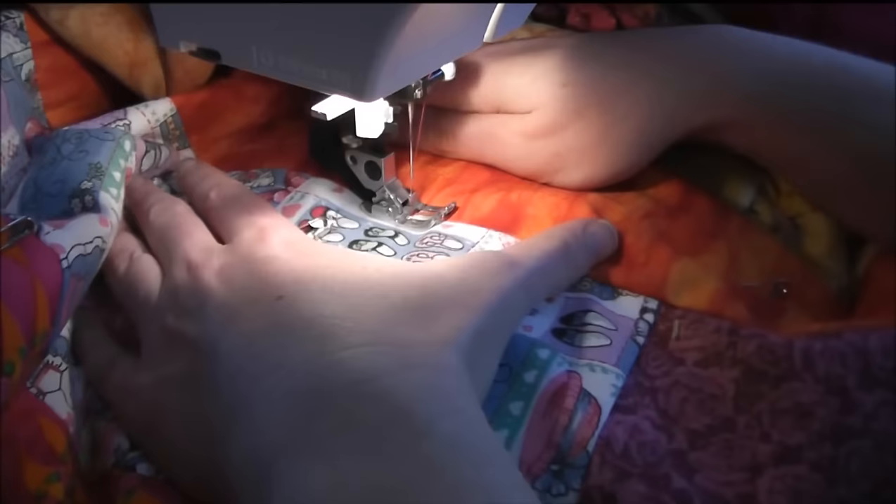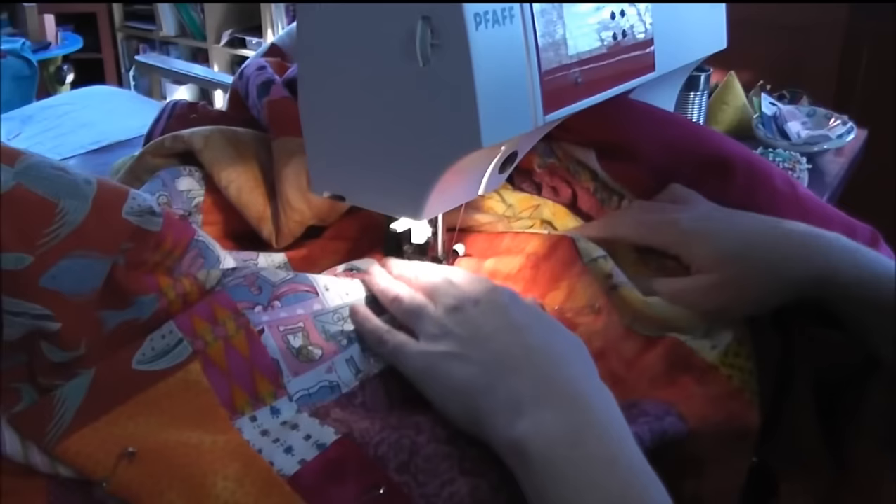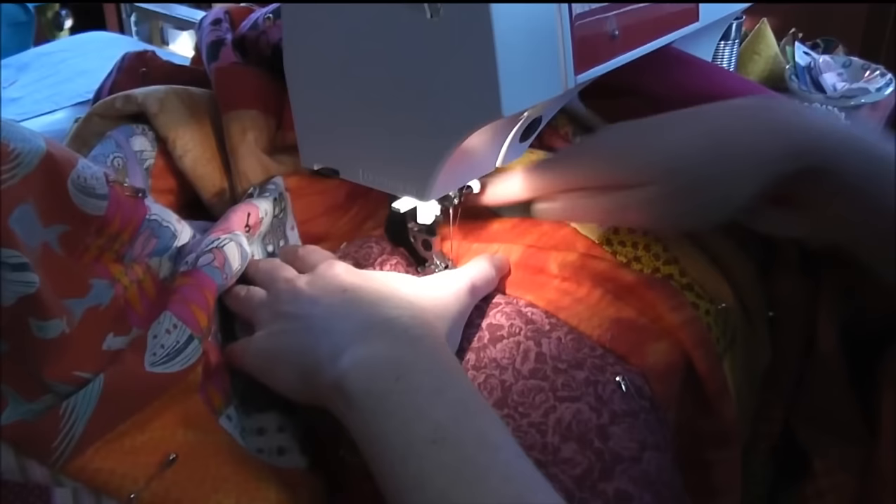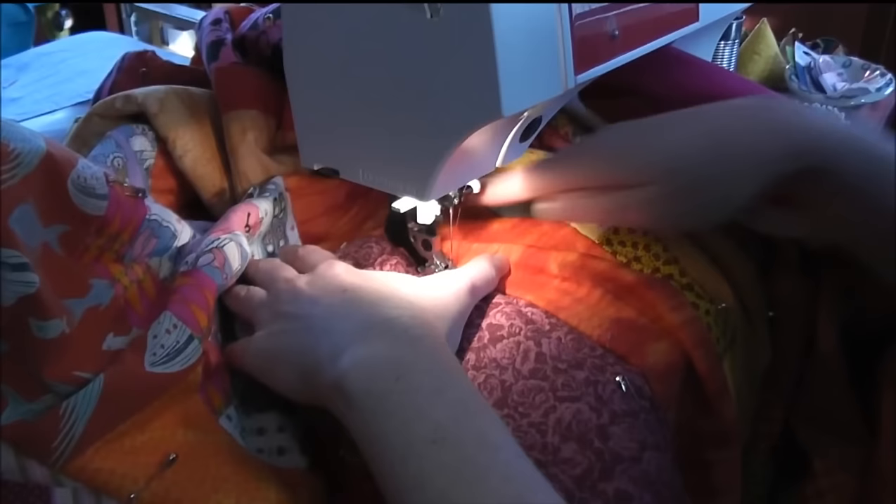Stitch a little bit more, needle down to anchor it, just kind of make sure everything's good. Stitch a little bit more, needle down to anchor it, lift that up a little bit, smooth this out. And stop. Now you can see that this is kind of pulling down here, so I'm going to push a little bit more through, lift some more of this up into my lap that was down on the floor.